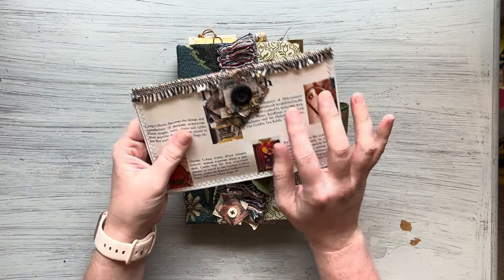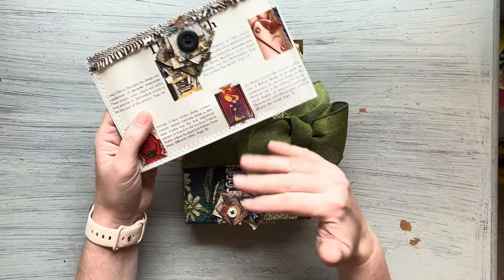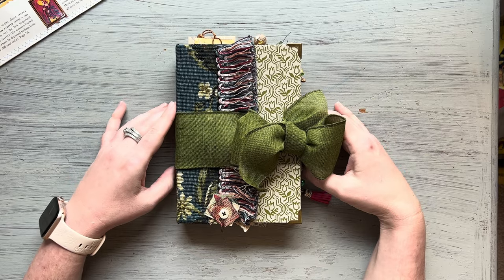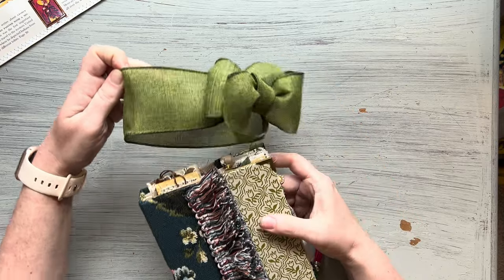This is the envelope of goodies that I always send with all of my journals. I usually try to tailor it to sort of coordinate with the journal. So there's that — I'll put that to the side, slip the ribbon off, and we will get right into it.